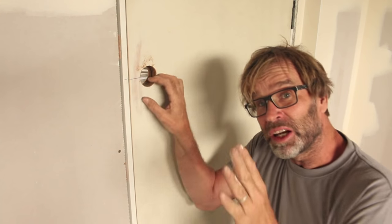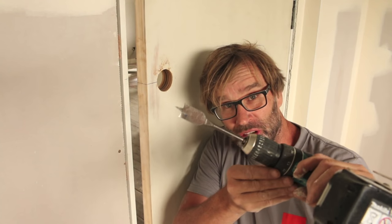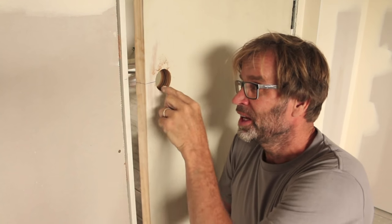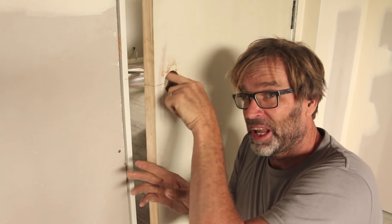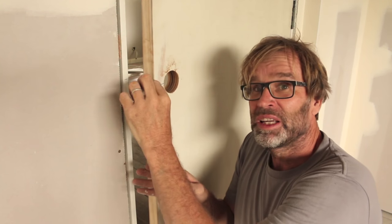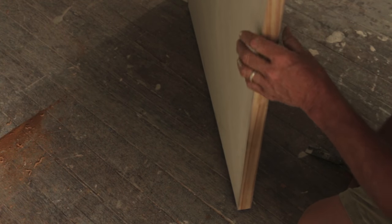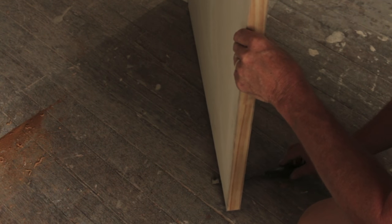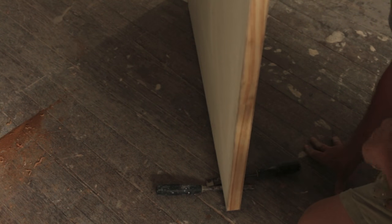With the hole for the handle now cut out, it's time to drill the hole for the latch. To do that, we use our 25 mil or one inch speed bore or spade bit, and drill into that face until we break into this cavity here. Some guys will drill that hole first and the handle second. The reason for that is that by drilling that hole first, the heat from the handle hole is expelled out through the latch hole, which can be a good thing especially if your drill bit is a bit blunt. Let's drill this hole. Before you start, it's a good idea to secure the door — I'm using a couple of chisels, and that'll stop the door from moving around.